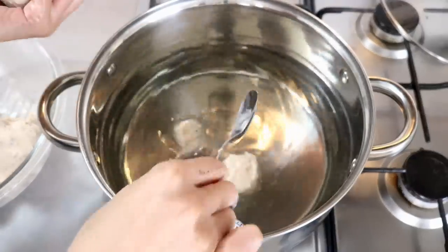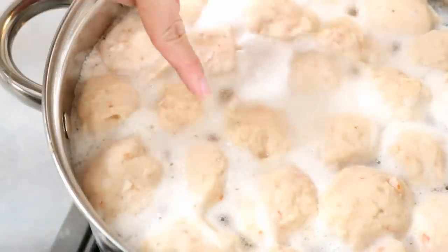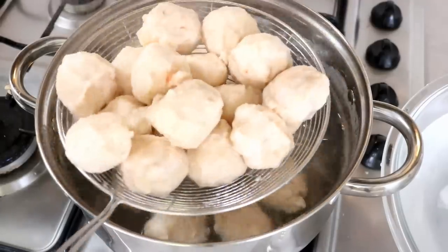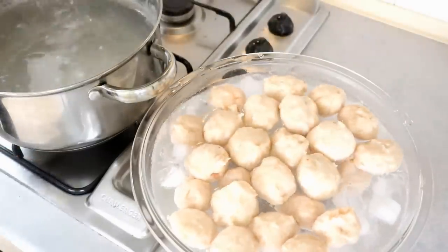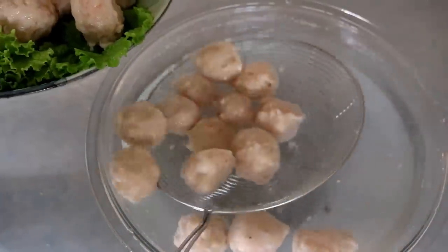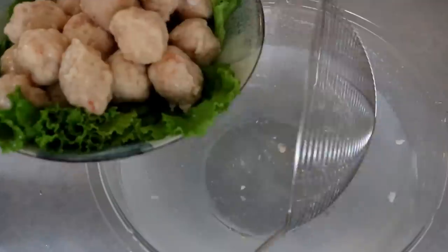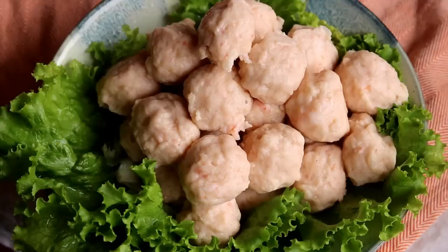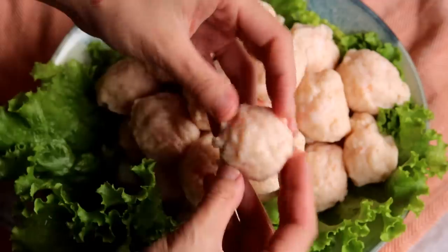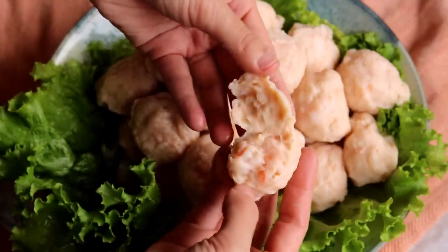Keep forming balls until you finish. Once done, turn the heat to high and bring it to a slight boil — not a full boil. Then turn off the heat and put all the shrimp balls into an ice bath to stop the cooking process immediately. Wait for them to cool down completely. What you have is a half-done food product — you cannot eat them like this, you need to cook them further. A good shrimp ball should be a little dense but not rubbery. Open one up and you can see those little bits of shrimp — looks really nice.